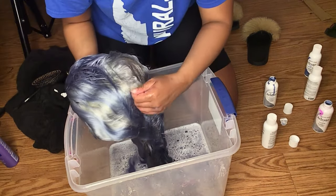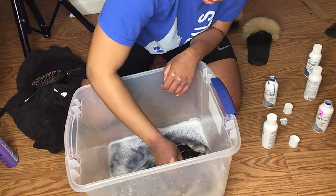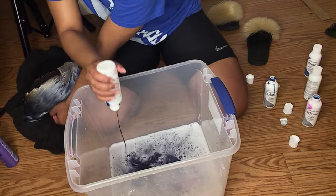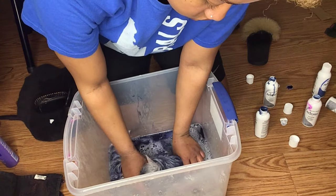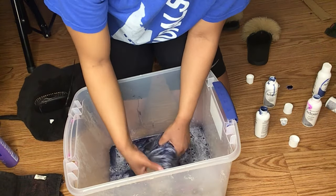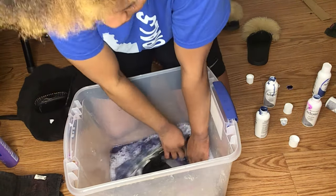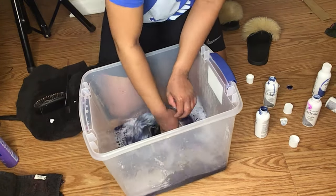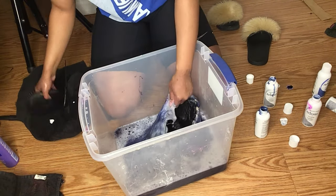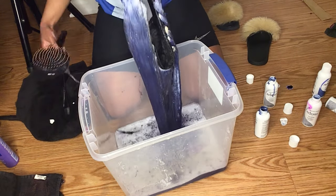That was my first go-round with the dye, and you can see I have some blonde patches in the middle. So I'm putting more Titanium and more Luxe Blue in the water, opening up the wig, and dipping the middle backside into the water. I was low-key fighting with the hair — I was using one bundle from a different company and it took a while for that hair to take the color, but it eventually did.